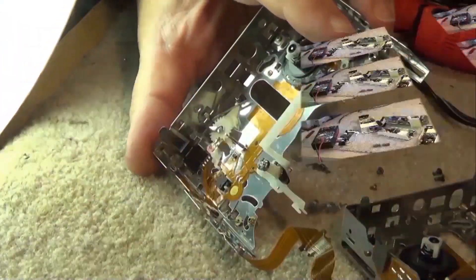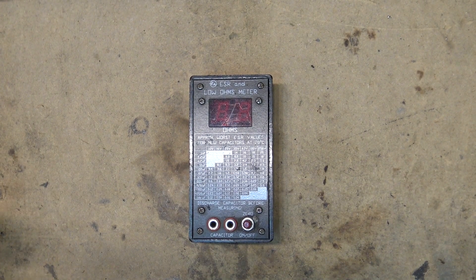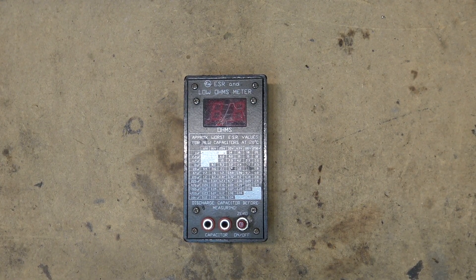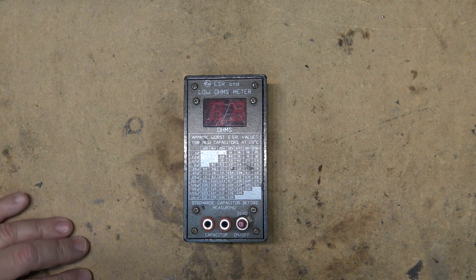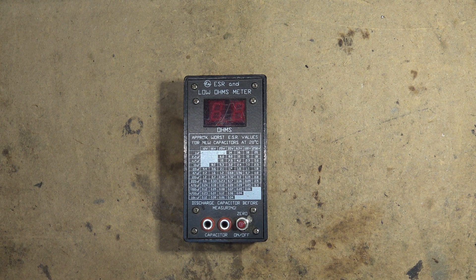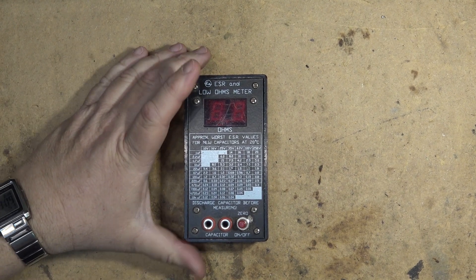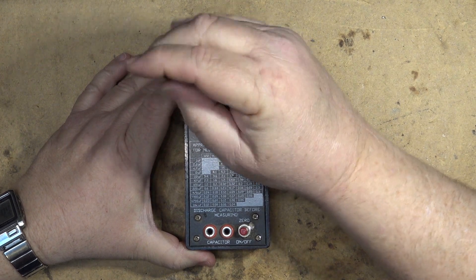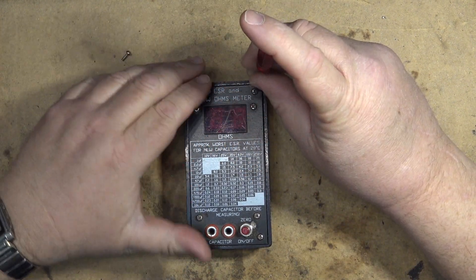We're going to take it apart and show you guys the internal workings. I can't believe that in the 10 years I've been shooting videos and using my little ESR meter, I haven't actually shown you guys what this thing looks like inside. So today I'm going to take it apart and let you guys peek at my terrible workmanship.